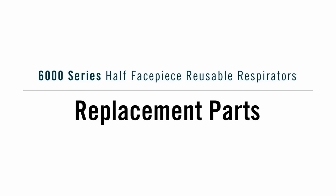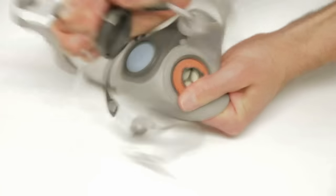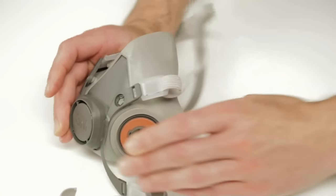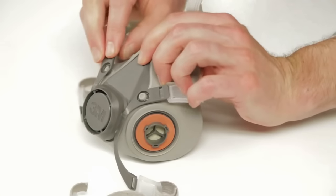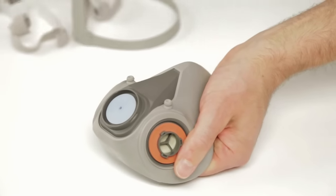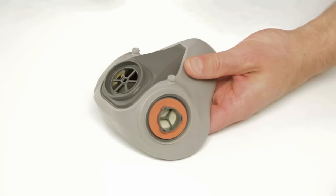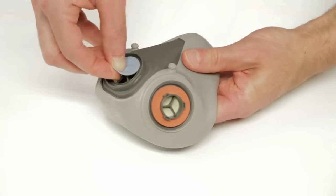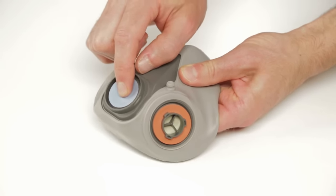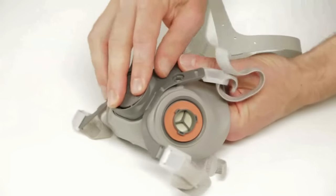To remove the 6000 respirator strap assembly, pull the upper legs from the face piece buttons, then pry the valve cover assembly from the face piece exhalation port. To replace the strap assembly, position the valve cover over the face piece exhalation port and press firmly to snap it into place, then push the upper legs onto the face piece buttons. To remove an existing exhalation valve, first remove the respirator strap assembly, then grasp the valve and pull it off the center post. Inspect the valve seat to make certain it is clean and in good condition. To replace the exhalation valve, place the new valve over the exhalation port, insert the stem into the center hole, and press firmly. Make certain the valve is fully seated and spins freely — if it does not spin freely, push on the valve again until the stem is fully seated in the center hole. Replace the respirator strap assembly as before.